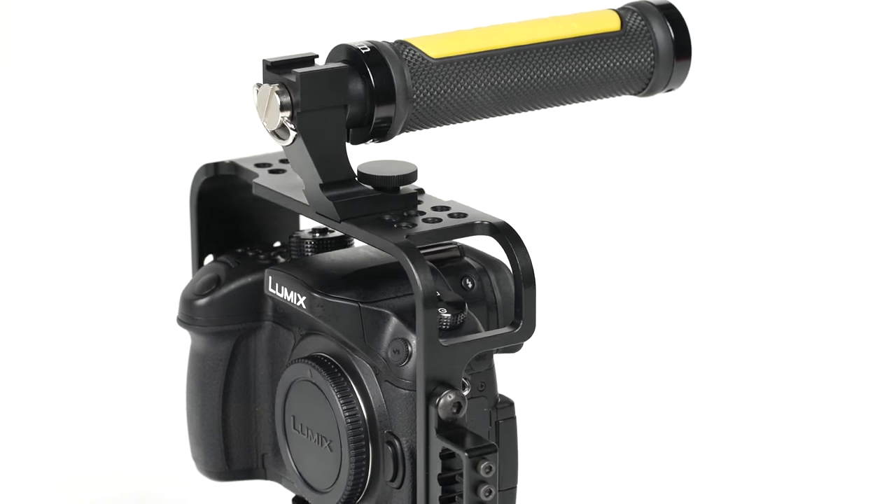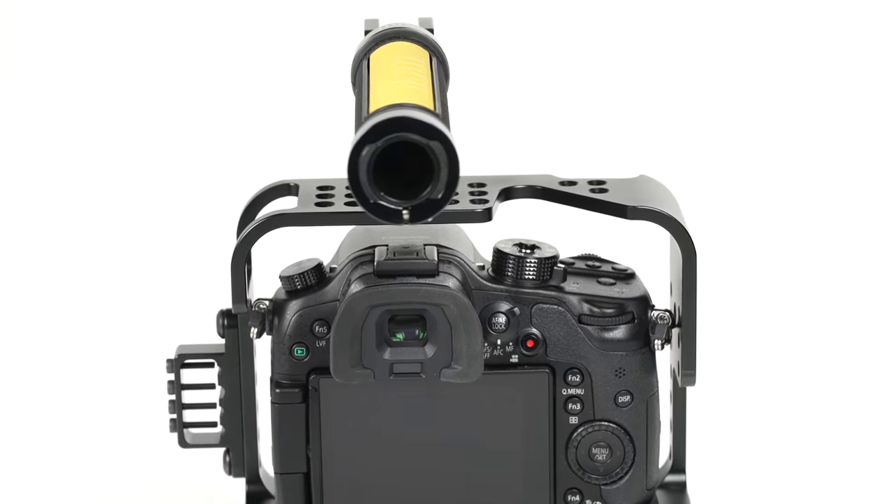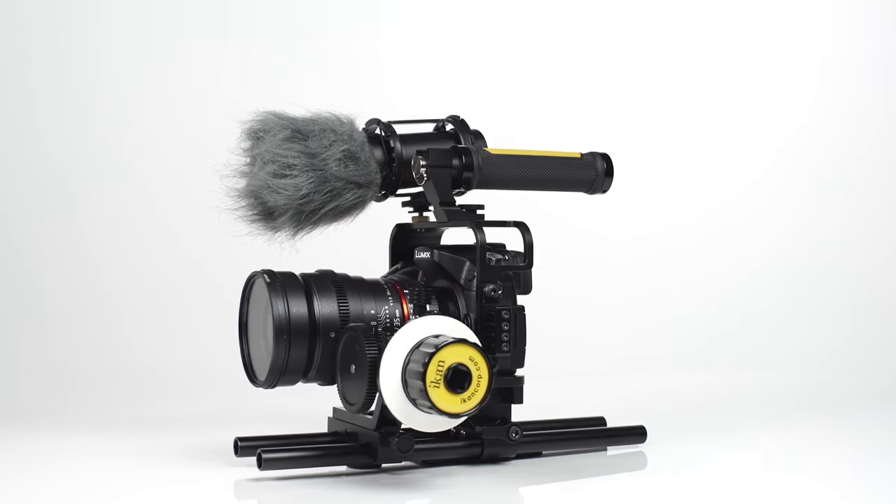Outfitted with a matrix of 1/4-inch mounting options, the rig is capable of handling your pre-existing camera accessories such as a follow focus, microphone, and monitor.